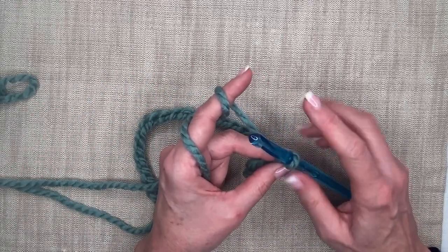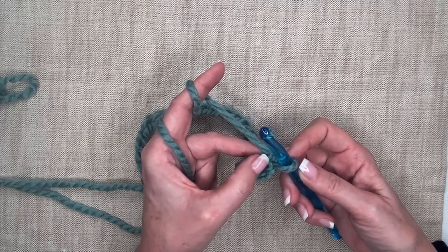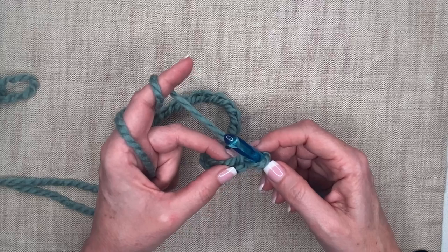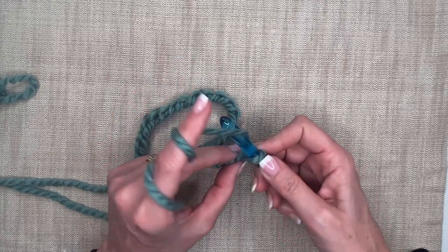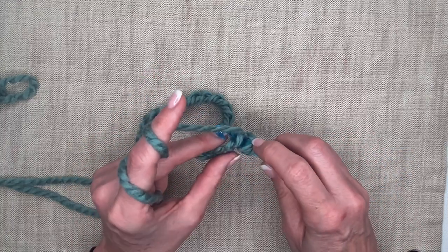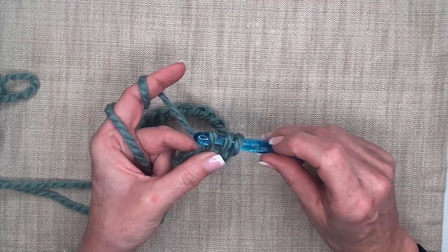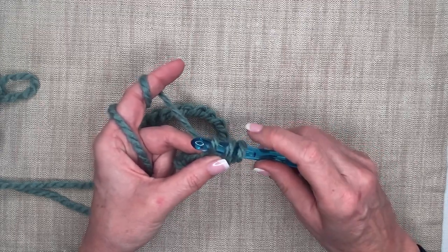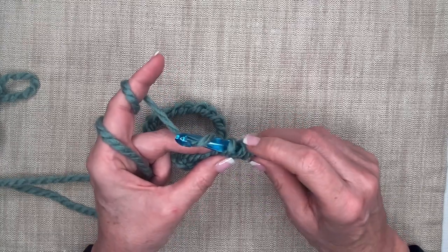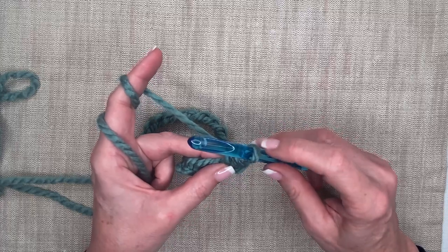Now we're going to half double crochet in the second chain from the hook. My hook is here, so the first chain is where the hook comes through — the second chain is right there. The half double crochet requires you to yarn over before going into your work. So yarn over, then go into that chain, yarn over and pull that loop through and up. I've got three loops on my hook — the one I yarned over with and the one I just pulled up. I make sure all three are on the larger part of the hook, yarn over one more time, and pull through all three loops. That's one half double crochet.